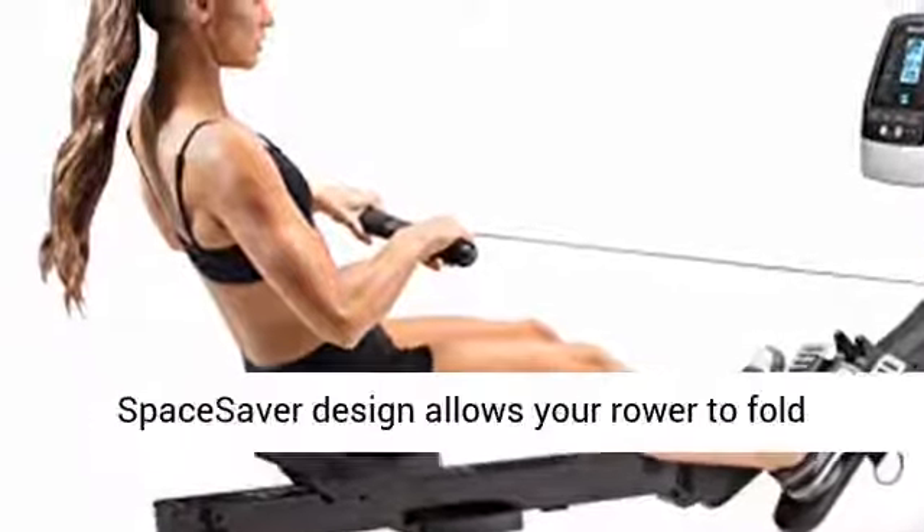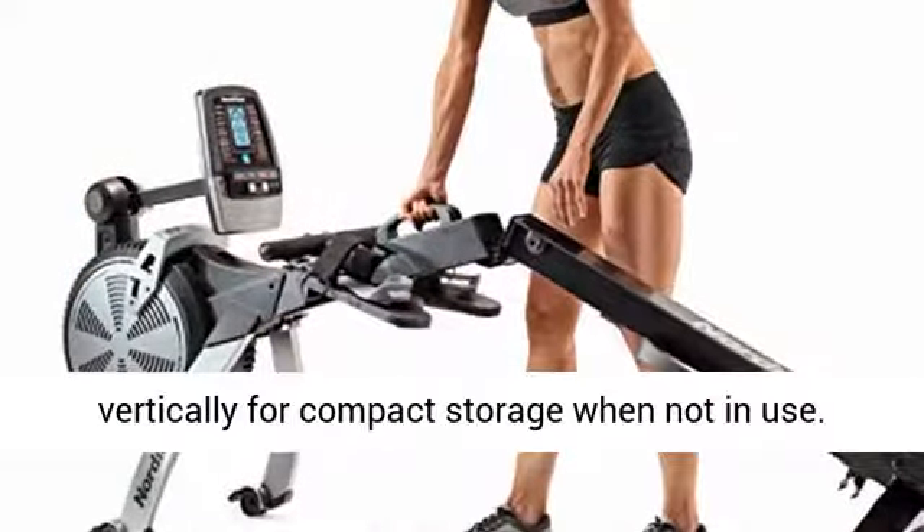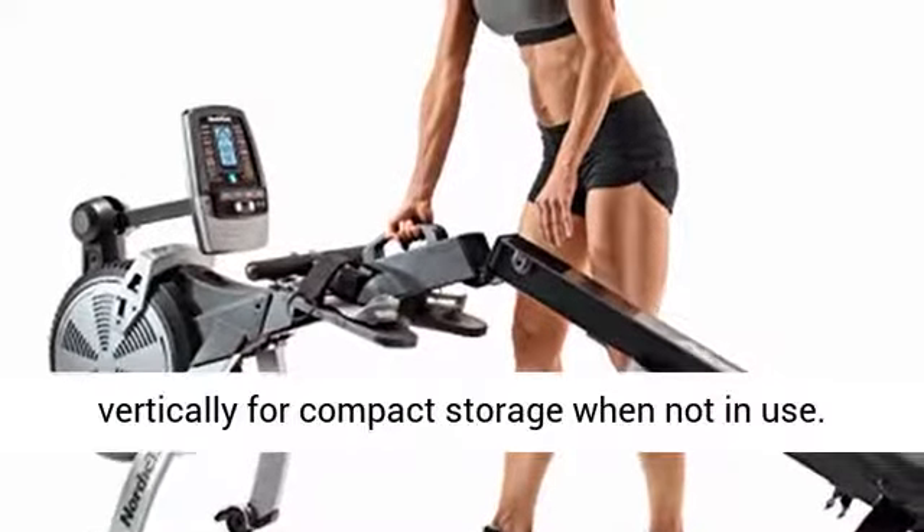Space saver design. An innovative space saver design allows your rower to fold vertically for compact storage when not in use.